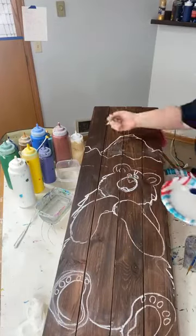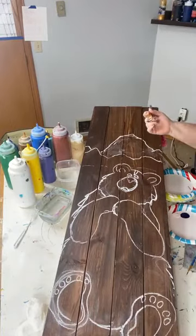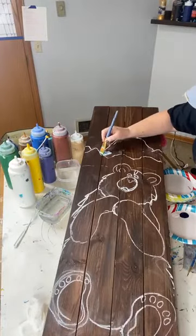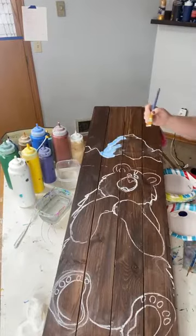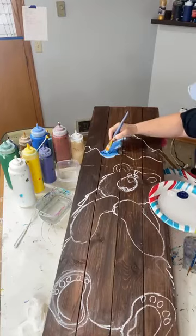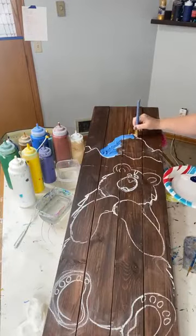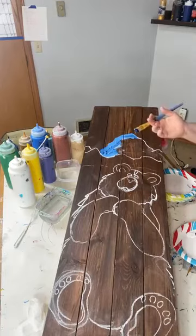Hey everybody, Kelly Sue from Kaypacha Art Studios here. We're painting a bare porch cleaner that's going to be used as a giveaway for one of the lucky teachers in Tahoma School District. I'm using some paint gray and white for the base for the mountains. Tahoma Elementary School is in Tahoma School District and they have a great view of Mount Rainier, so we're doing a large mountain.